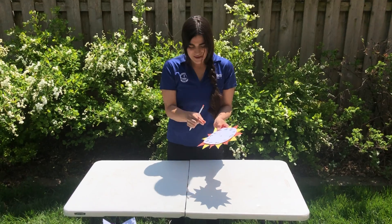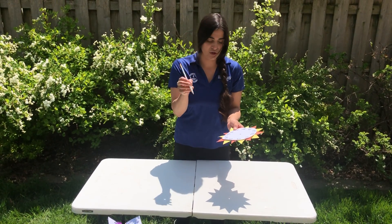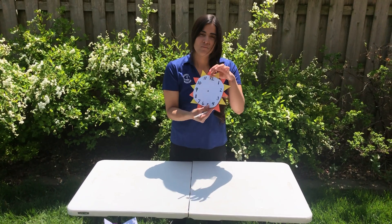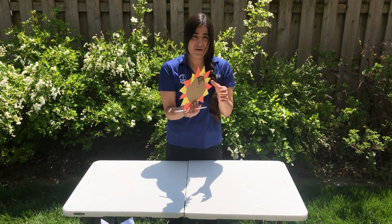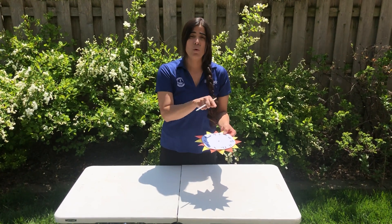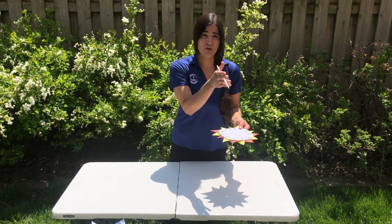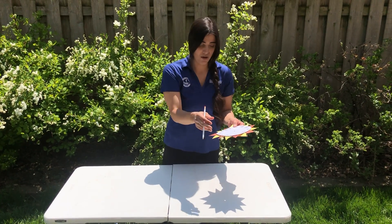You're also going to need a pencil, or any piece that's pointing straight up — they call this the pointer. Once you make your sundial, you need to make sure when you bring it outside on a beautiful day like this, the 12 on your clock is pointing in the true north direction.